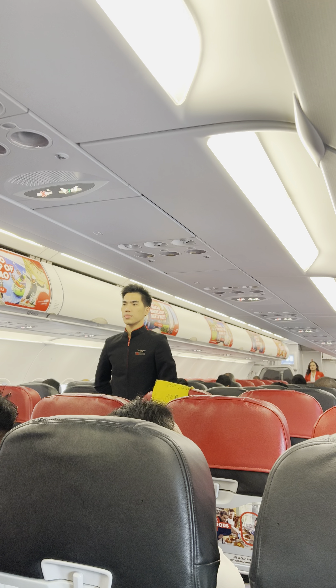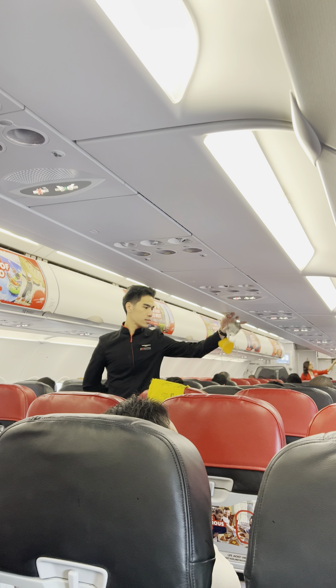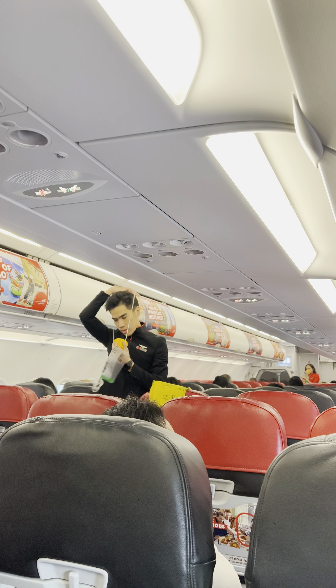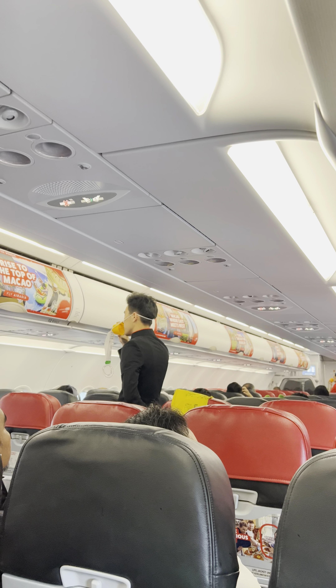Whenever the seat belt sign is on, you must return to your seat and fasten your seat belt securely. Should an oxygen mask drop from the compartment above your seat, immediately pull the mask firmly towards you.